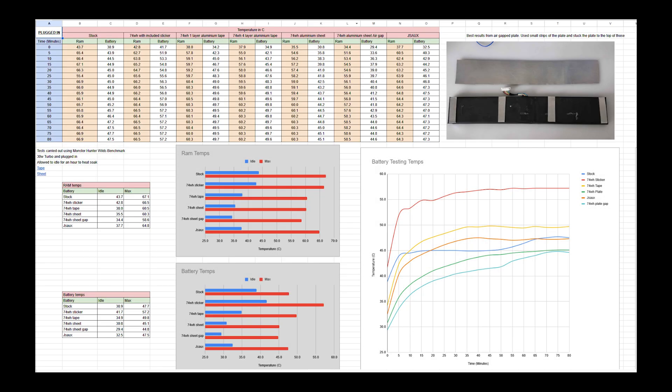In my original testing, I used a RAM benchmark tool to hit the RAM and give a worst case scenario. You can see that in my original Reddit post where I had to actually stop the test early because the battery was getting above 60 degrees. In my second round of testing, where these results come from, I used the benchmark for Monster Hunter Wilds and let it go on repeat until the temperature stabilised.